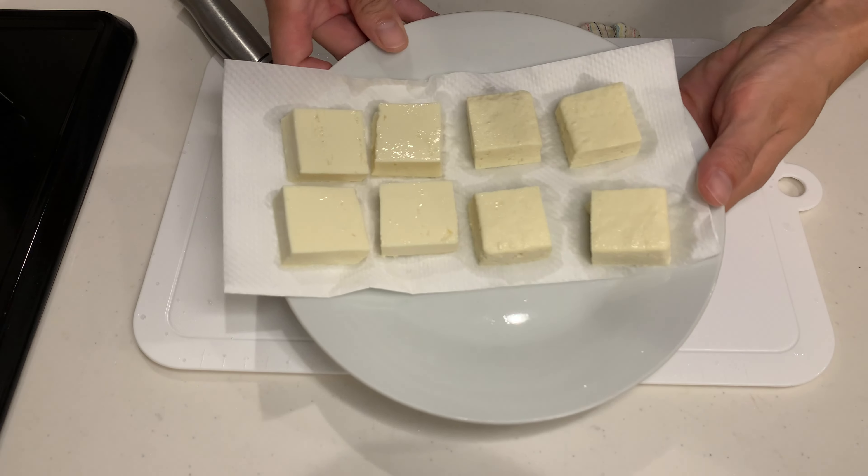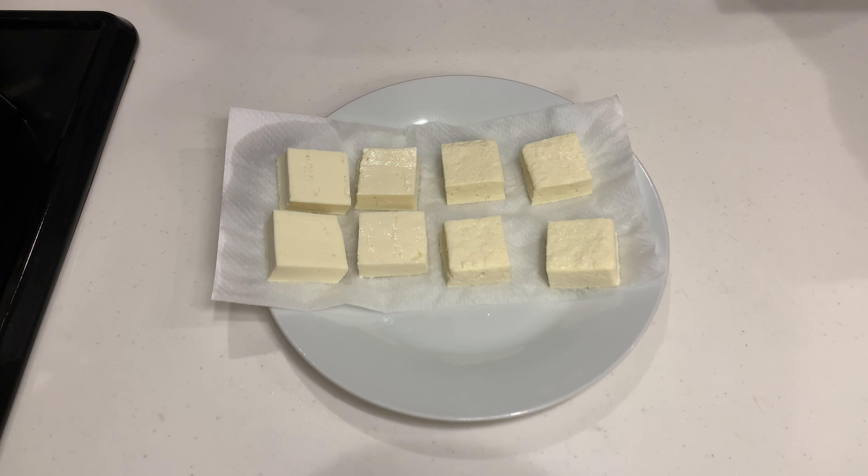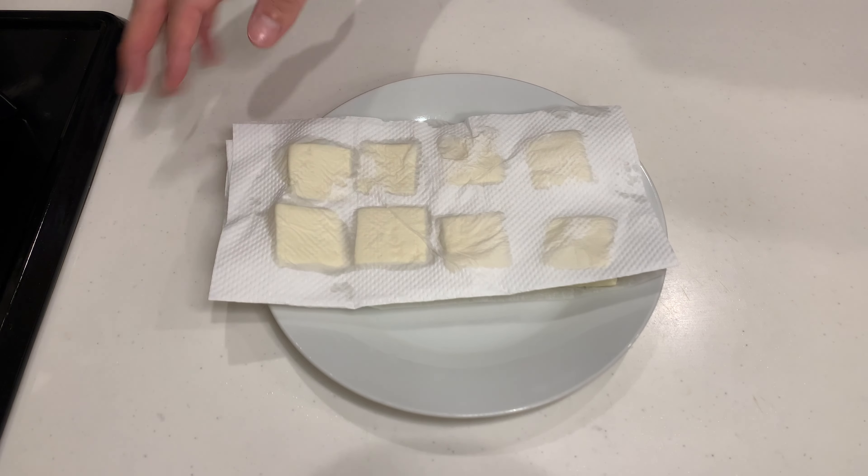So let's start by prepping the tofu. I like to cut it into small cubes like this, then place them between paper towels. No need for heavy weight, just remove water lightly like this.